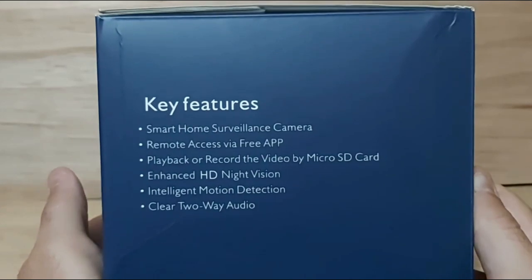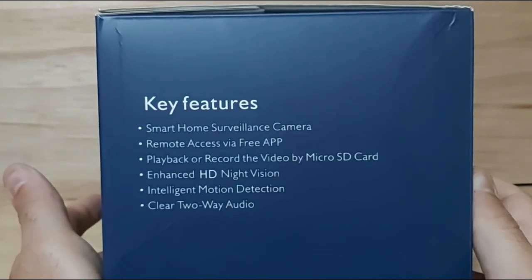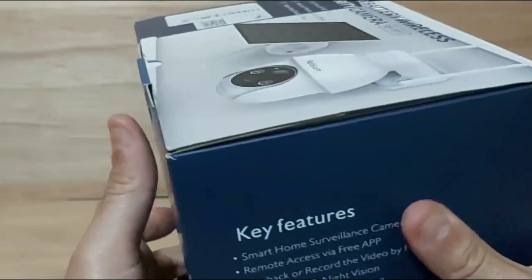On the other side of the box it shows the key features: it's a smart home surveillance camera with remote access via a free app. You can play back or record video with a micro SD card, it has enhanced high definition night vision, intelligent motion detection, and clear two-way audio built right into the camera.